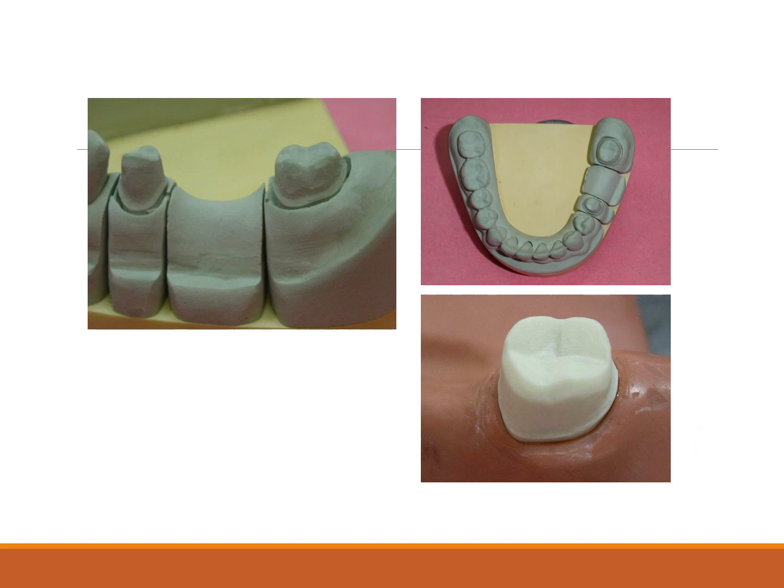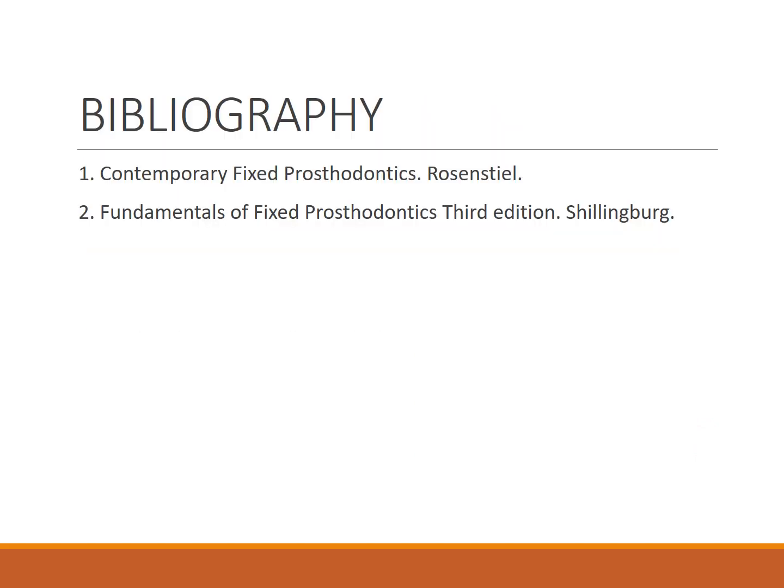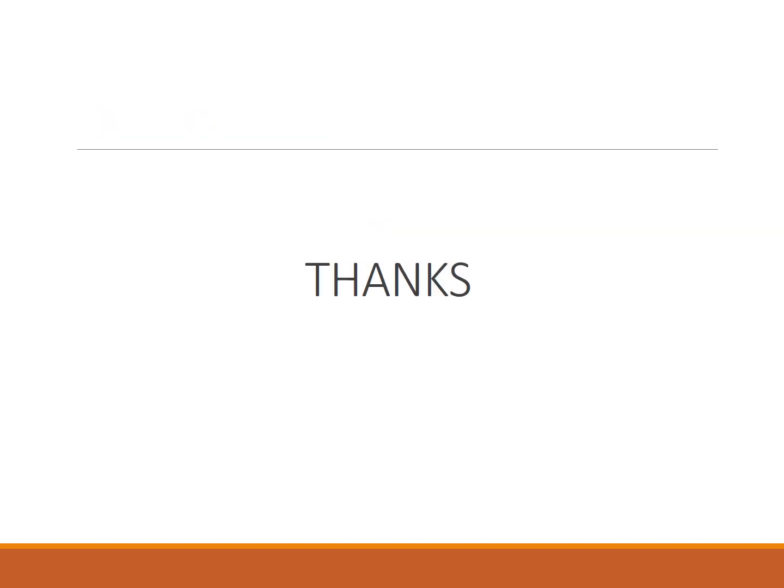The bibliography references Rosenstiel and Shillingburg — the standard textbooks for fixed prosthodontics. These can be referred to for further detail. For any further questions, you may approach the instructor.